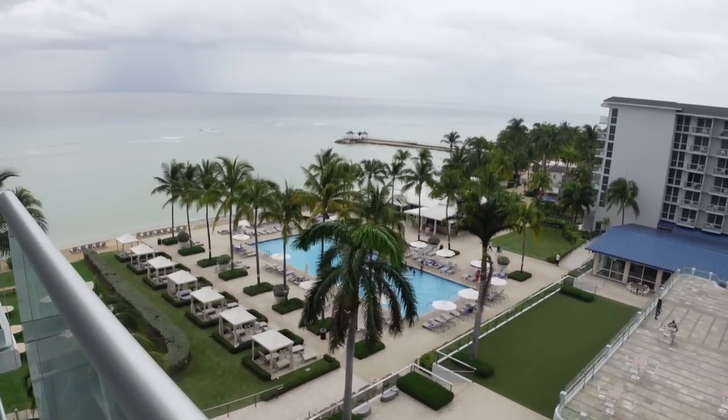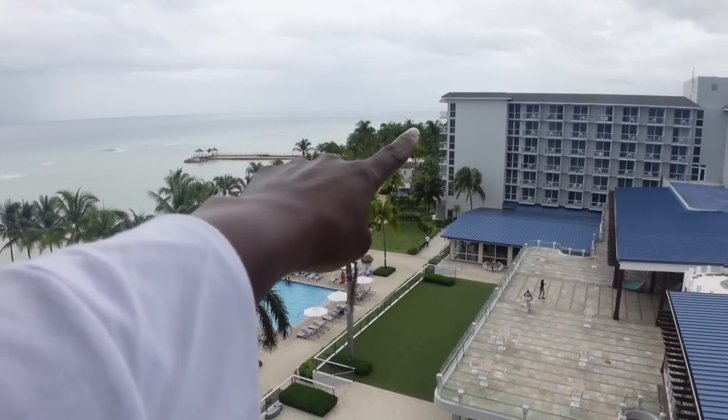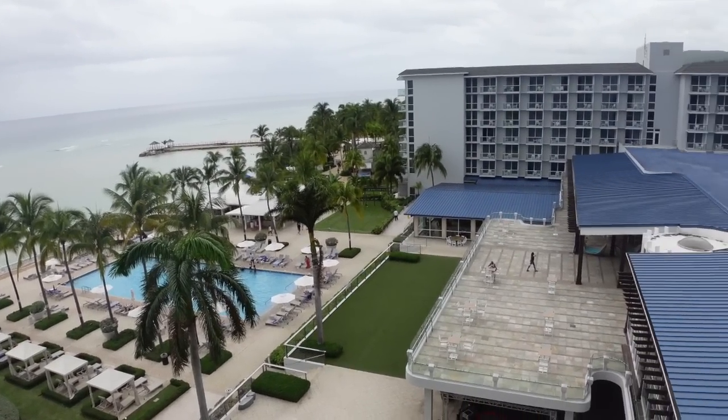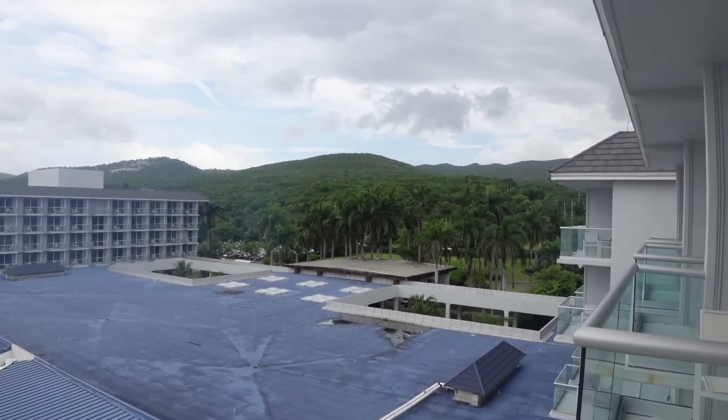This view of the pool is nice. Down there is the lazy river and the water park, and look at the mountains and the valley.